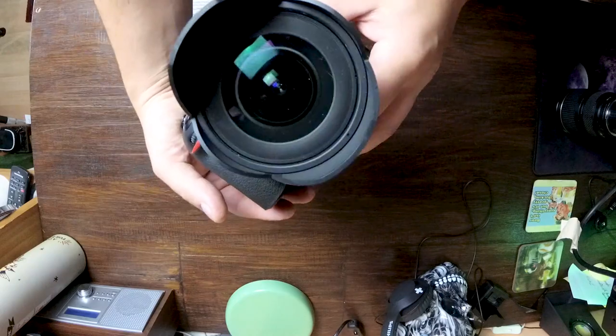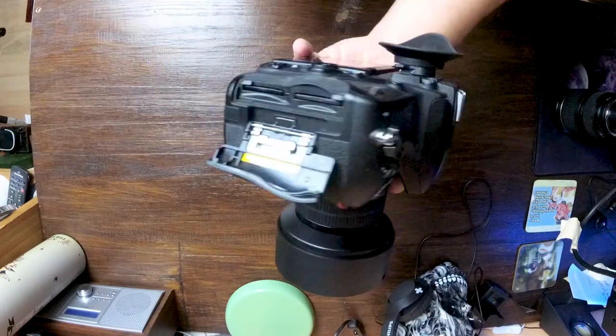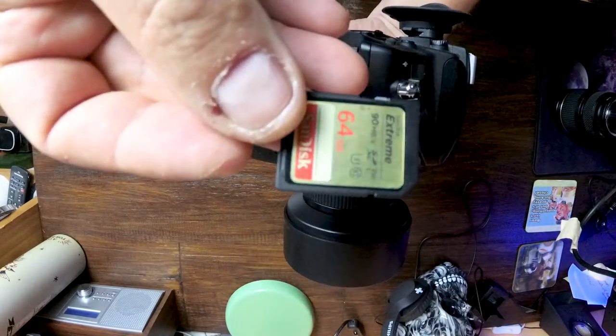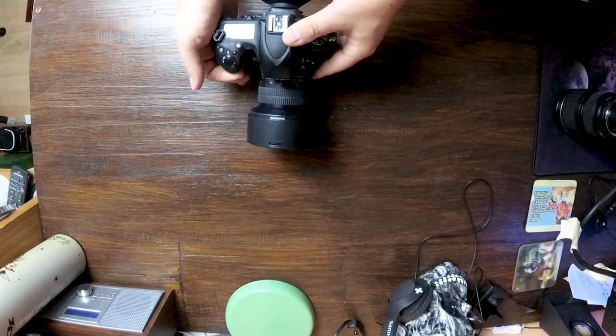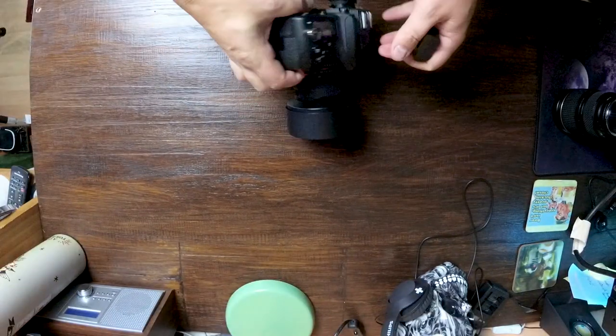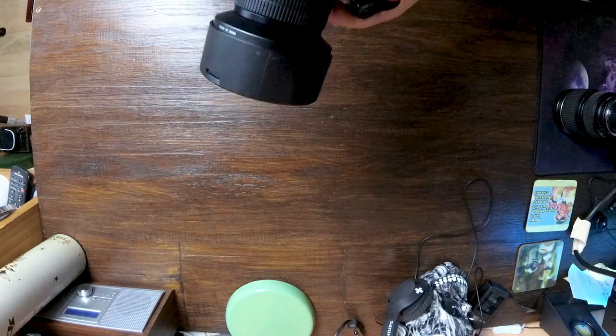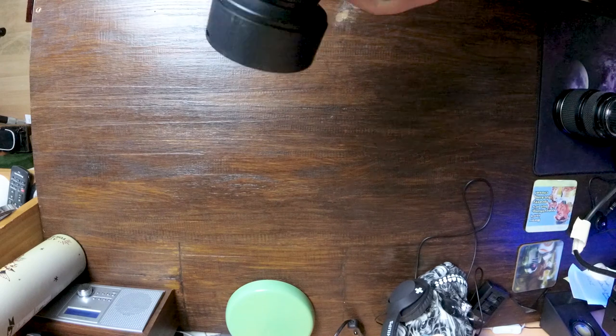I always put the lenses on before getting to location as it can be quite dark out there. Always check that my cards are in the camera and make sure they're cleared down as well. Also make sure that you've got a fully charged battery in the camera.